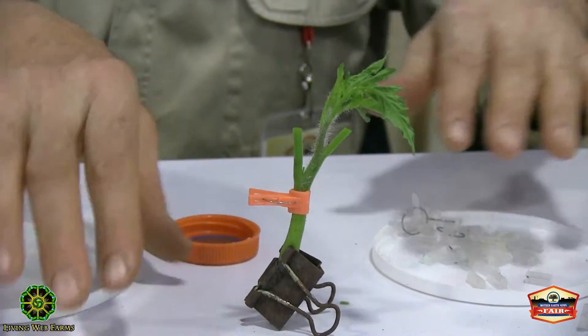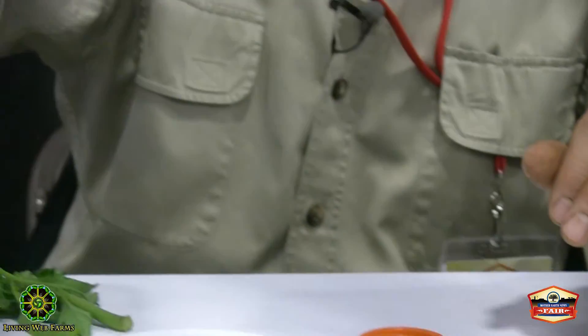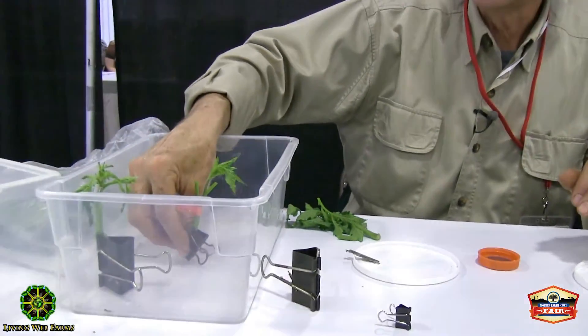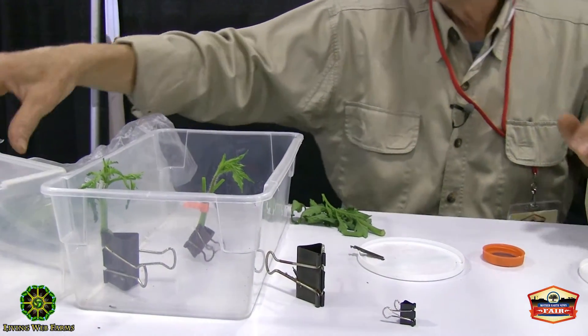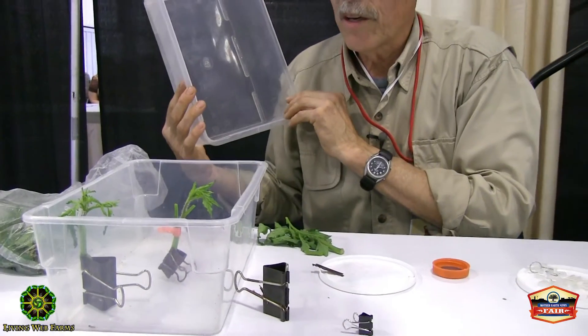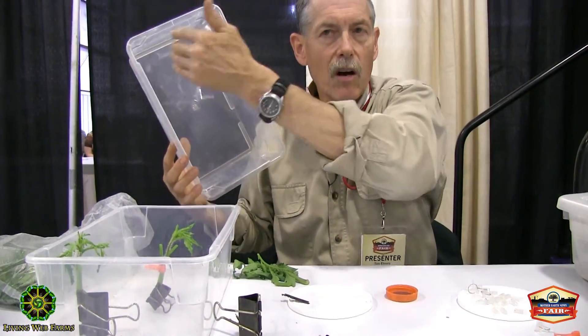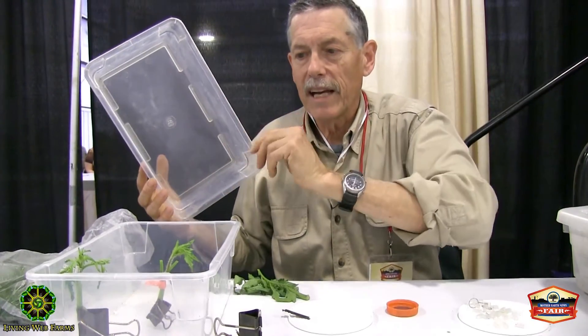After surgery — don't forget this is simulating a soil block, so there is soil on the bottom of the rootstock — it goes into our recovery chamber. This is just a storage container from your local hardware or big box store. I use a mister to mist all the inside to keep the humidity high.